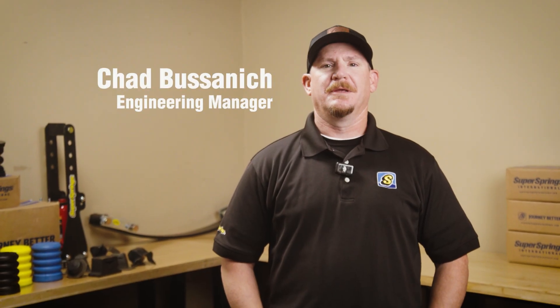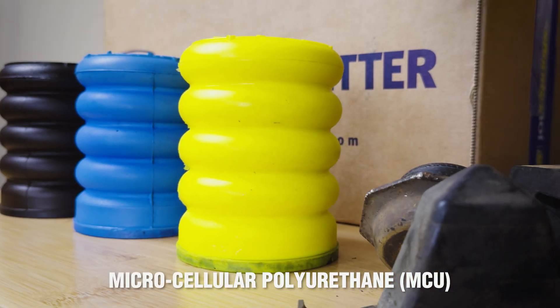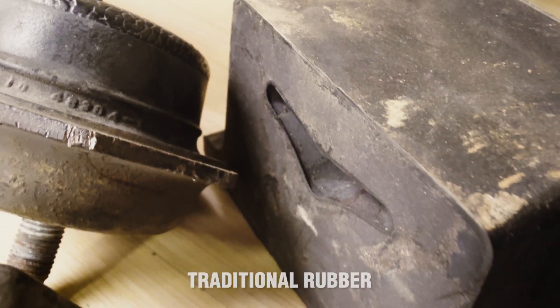Hey everyone, Chad Bucinich here, Engineering Manager at Super Springs International. Today we're diving into a critical choice in automotive suspension: whether to use microcellular polyurethane foam, or MCU, versus traditional rubber.